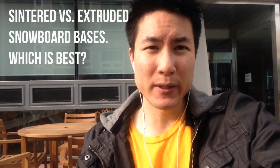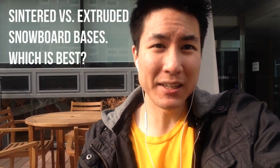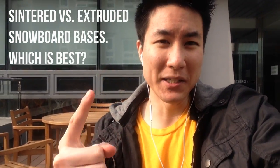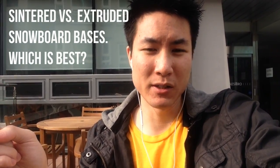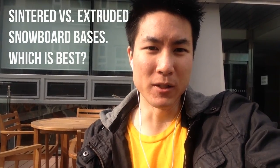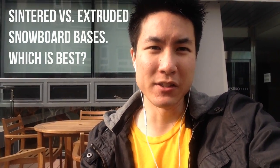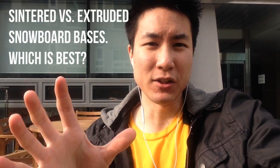That's basically the difference between the two bases. If you get confused, just remember: sintered bases are the good ones — the bases you want in your snowboard. You'll typically only find them in mid to high end snowboards. Extruded bases are found in mid to low end snowboards depending on what the company chooses to do with their base materials. But if you can, you want a sintered base.